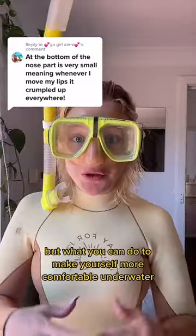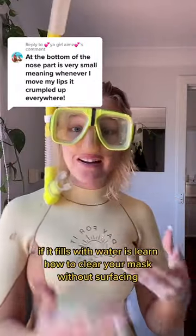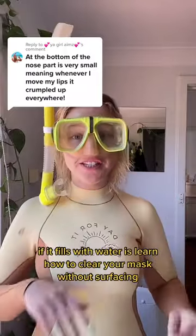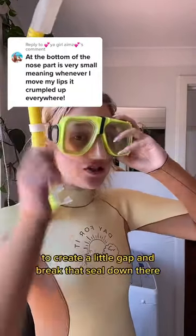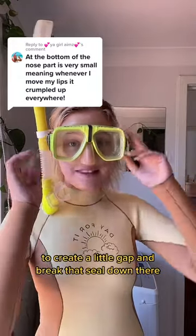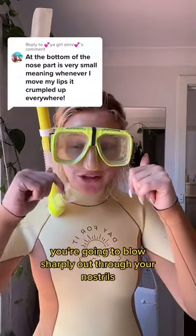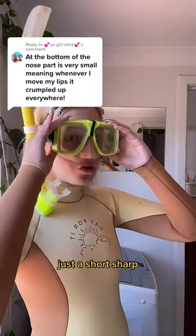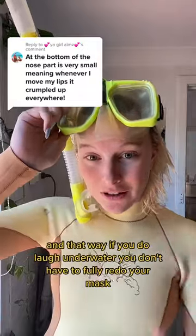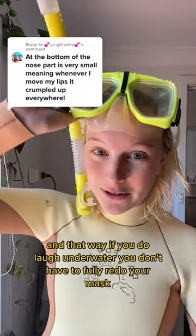But what you can do to make yourself more comfortable underwater if it fills with water is learn how to clear your mask without surfacing. You do that by holding your mask, hinging it off the top to create a little gap and break that seal down there. Blow sharply out through your nostrils — it'll circulate air through the mask and push all water out through that gap. Just a short shot, and that way if you do laugh underwater, you don't have to fully redo your mask.